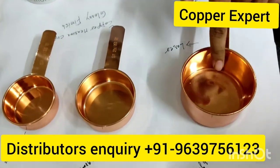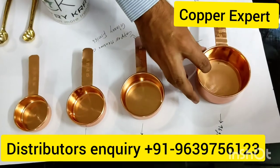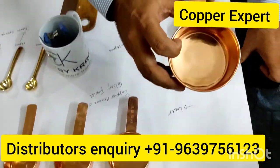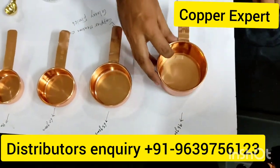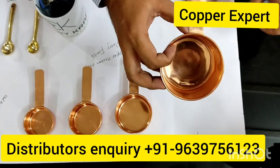They are available in 1, 2, 3, and 4 sizes. If I talk about size 1, this is 250 ml. The weight is 96 grams. It is made in pure copper and made with laser work.